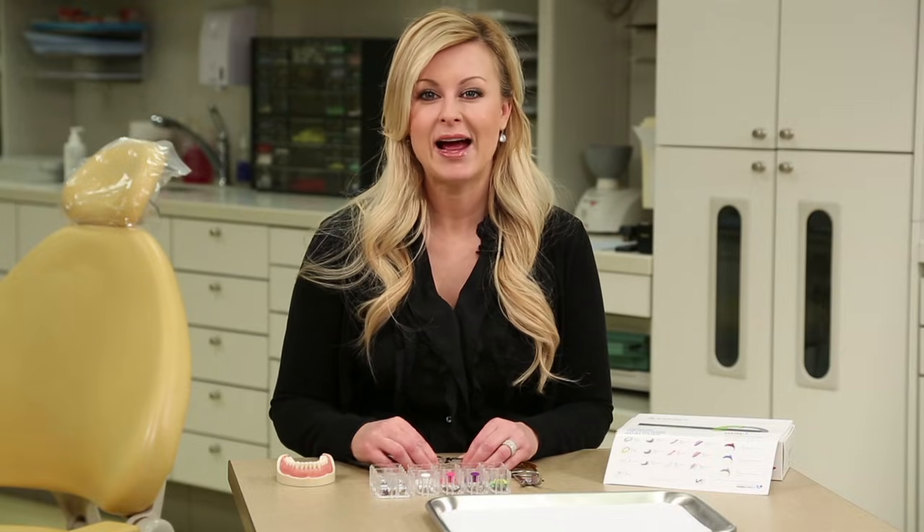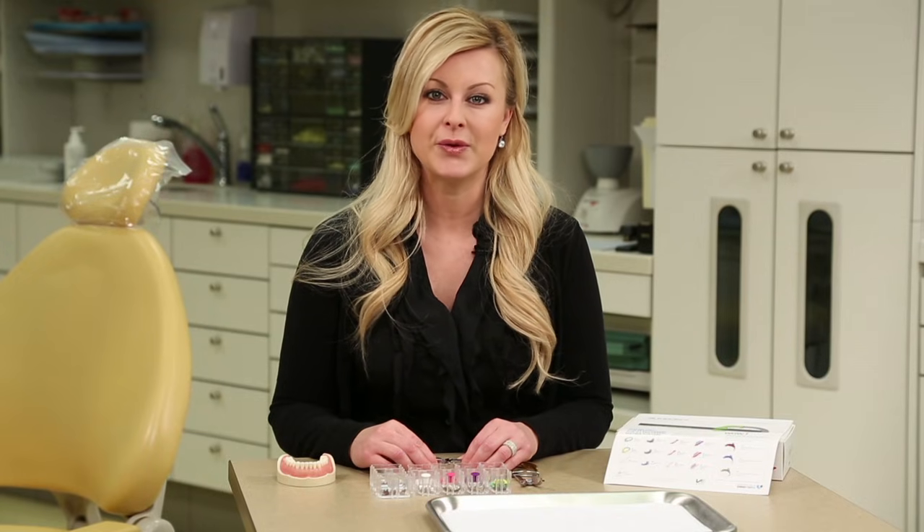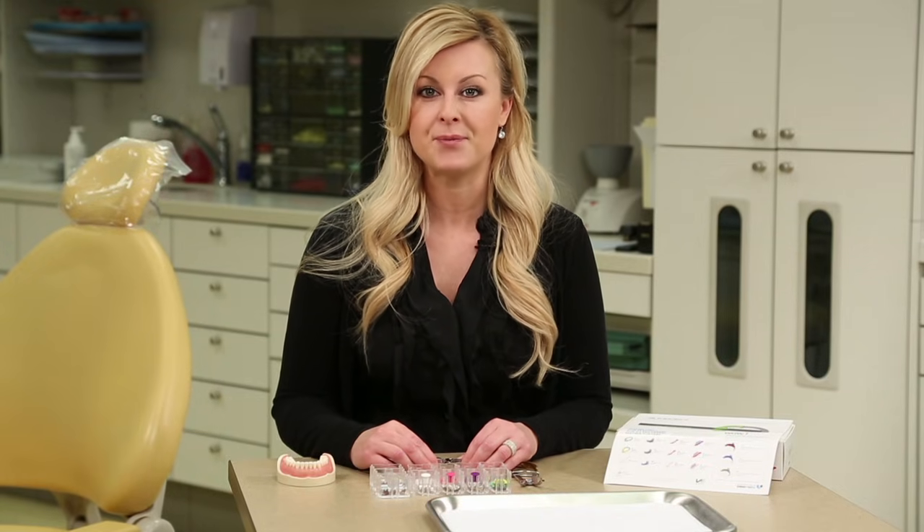Hi, I'm April with Ultradent, and I will be giving you a demonstration of an award-winning matrix system by Triodent called the V3 matrix system.